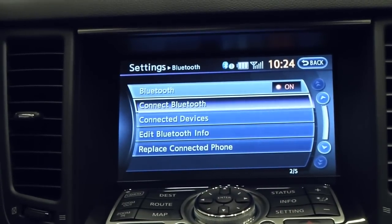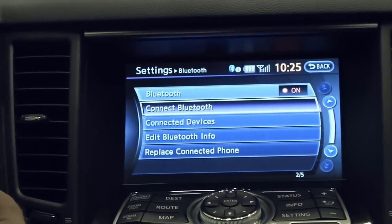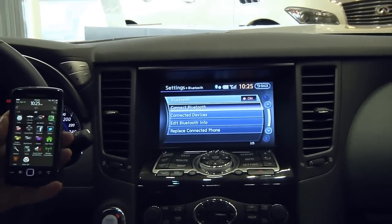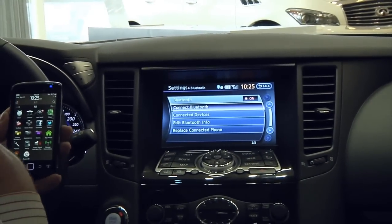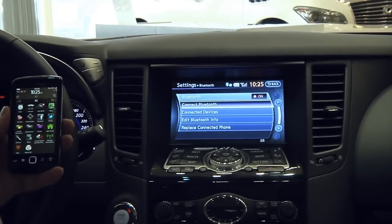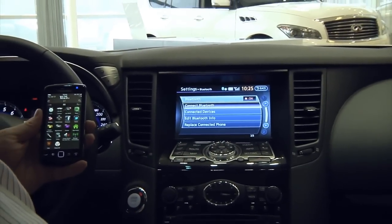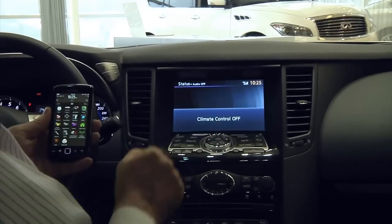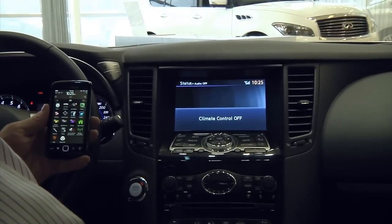All we need to do now is hang up and go back to the center screen. The car will then start downloading our address books, and we'll be able to use those address books in a couple of minutes. If I exit the setup area, we now see only the signal strength, which tells us we're connected.